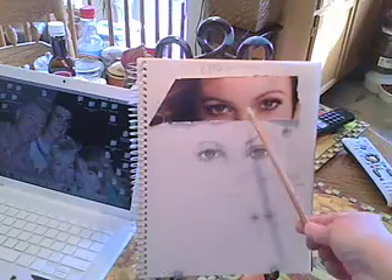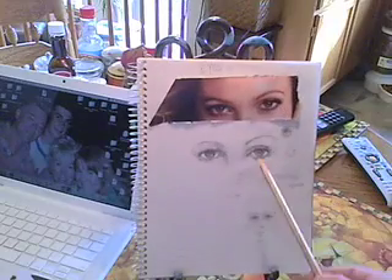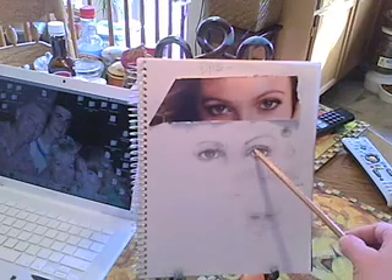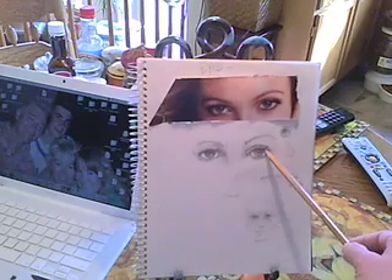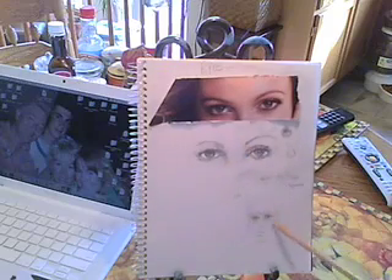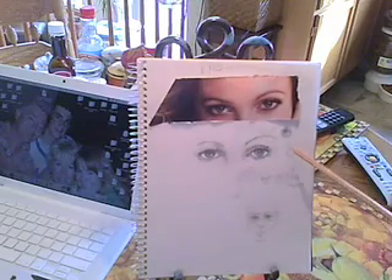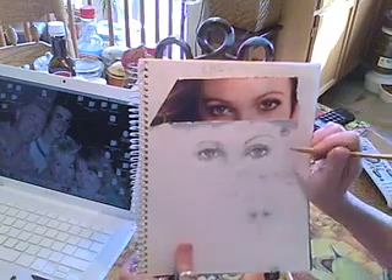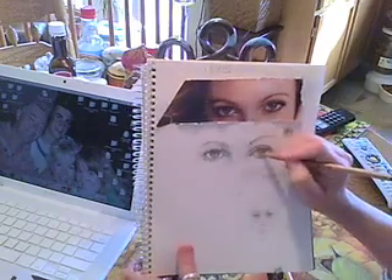Eyes — one egg part. I had done another video where we started from ground zero drawing eyes. First off, to let you know: eyes are little circles. Let me see if I can draw this again. Circles — these are circles.